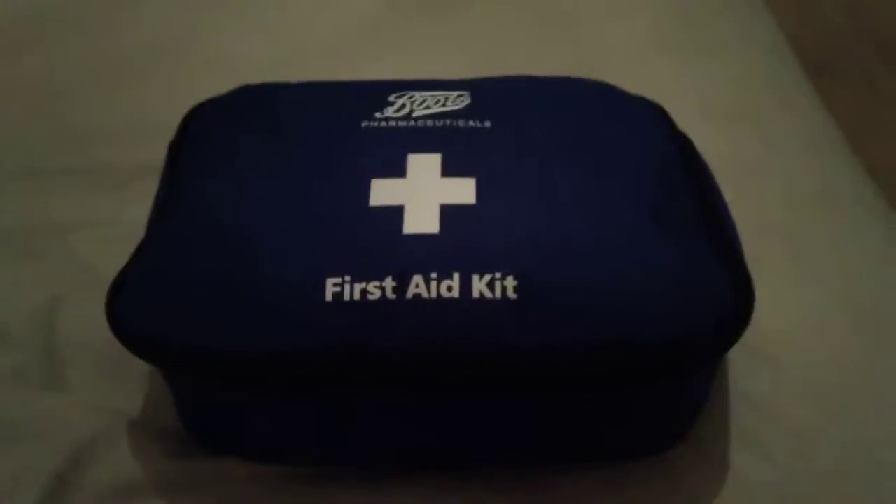What is up guys, welcome back to another video. Today I want to show you guys my updated medical kit. I'm doing this one-handed so bear with me — sorry for the lighting, I'm just in my mom's bedroom at the minute.